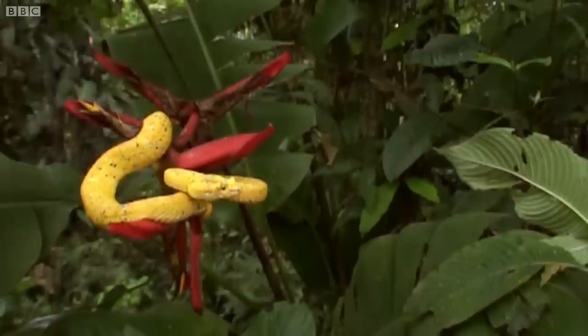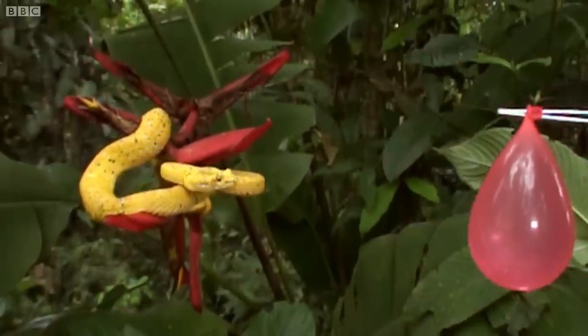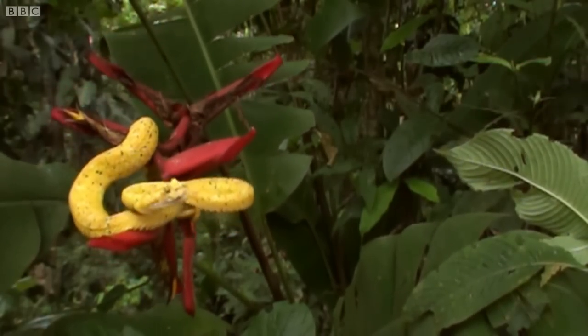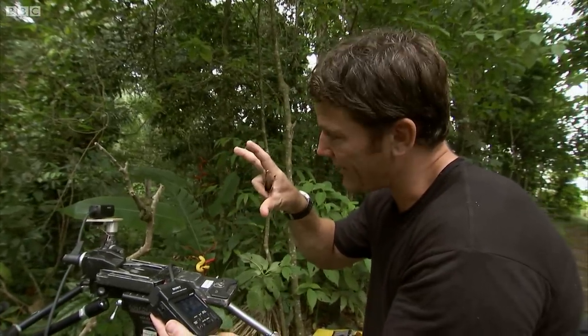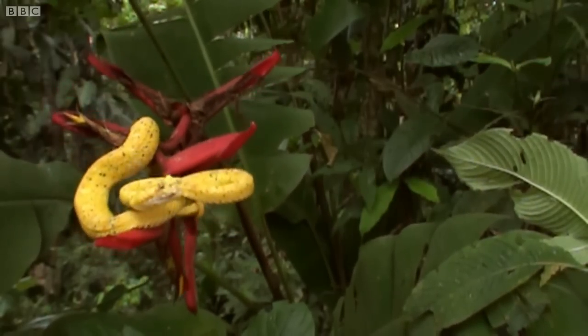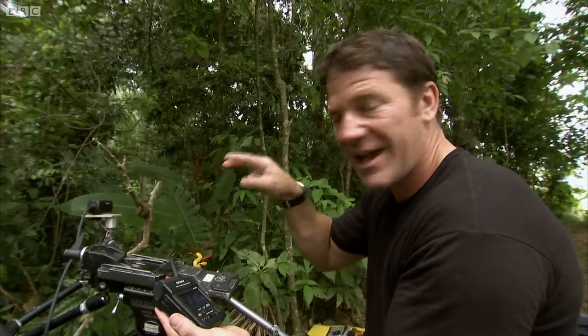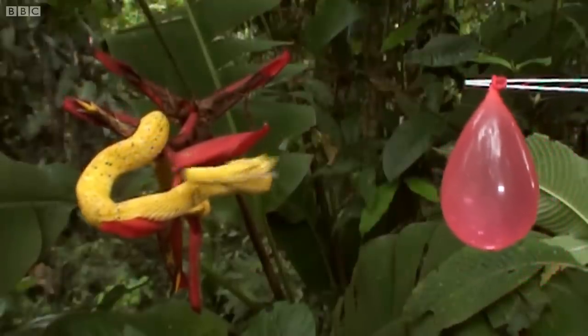That was amazing. Let's see if Nick got it. Incredible, absolutely incredible. The mouth opened almost fully wide, almost creating a stabbing kind of shape rather than a downward strike. And the fangs were almost used like daggers to pierce into the balloon. That was amazing.